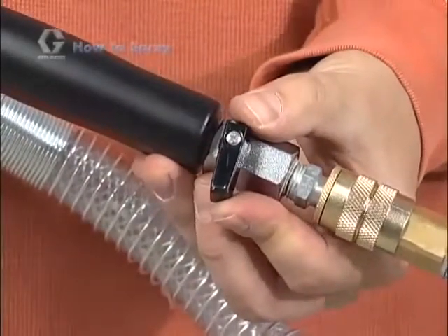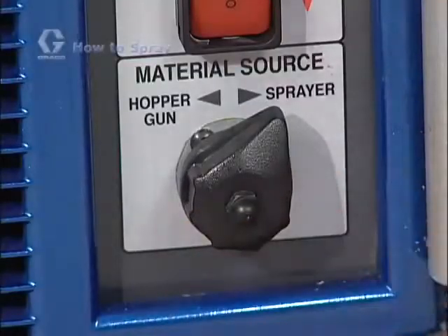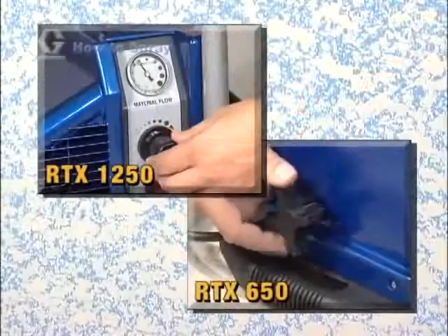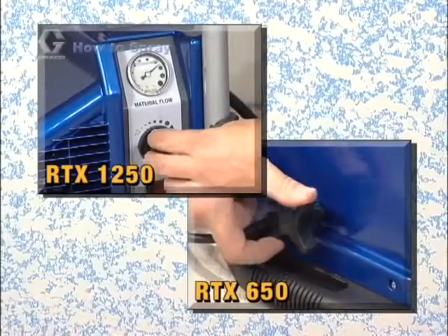Verify that the air valve on the spray gun is in the closed position. Now turn the selector switch to the sprayer position and turn the on-off switch to on. If your sprayer includes a material flow adjustment feature, turn it clockwise to the high flow position.